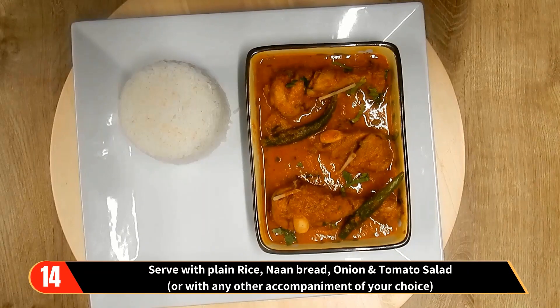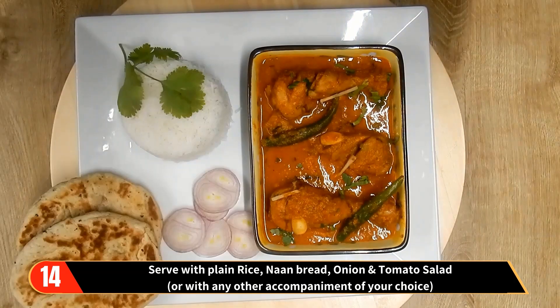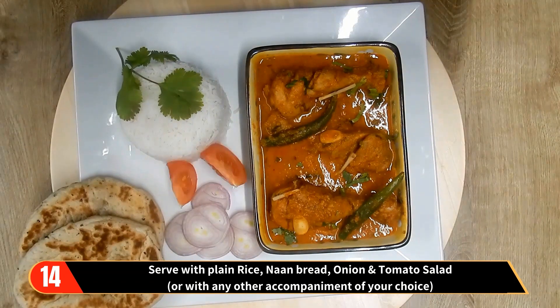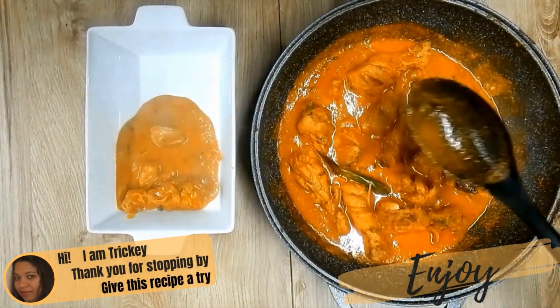Serve with plain rice, naan bread, onion and tomato salad, or with any other accompaniment of your choice. And there you have it — rich and creamy chicken korma, the stuff that dreams are made of.